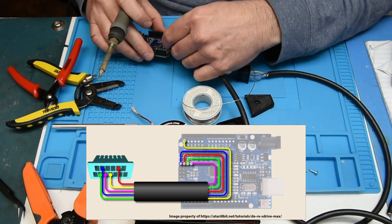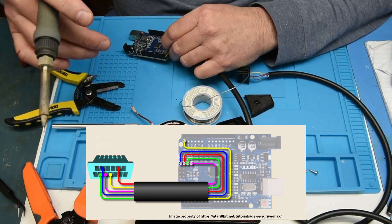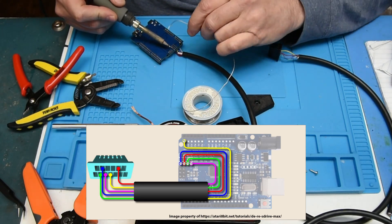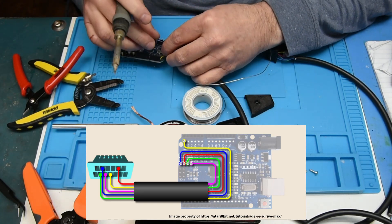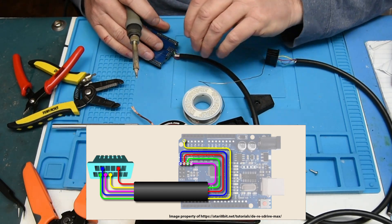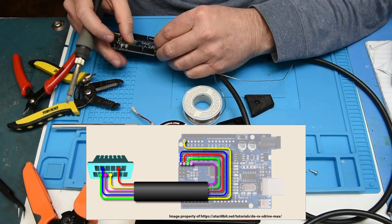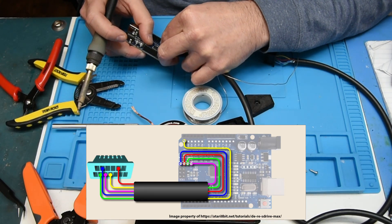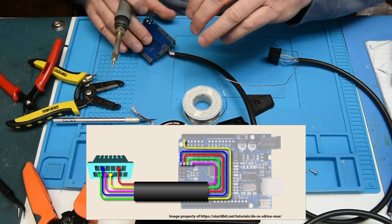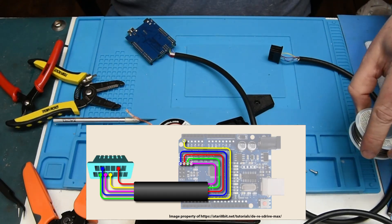Red, blue, red, green, purple — I'm working through the wires in order: blue, red, green, purple. I was just removing a little solder there that was keeping it from going into the hole. That's all there is to it, per the diagram on the site.